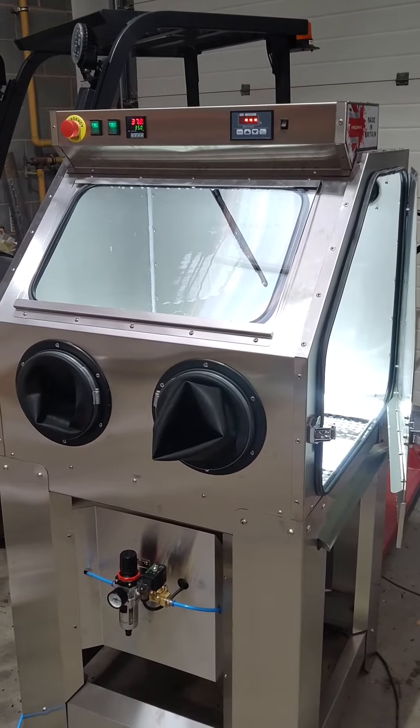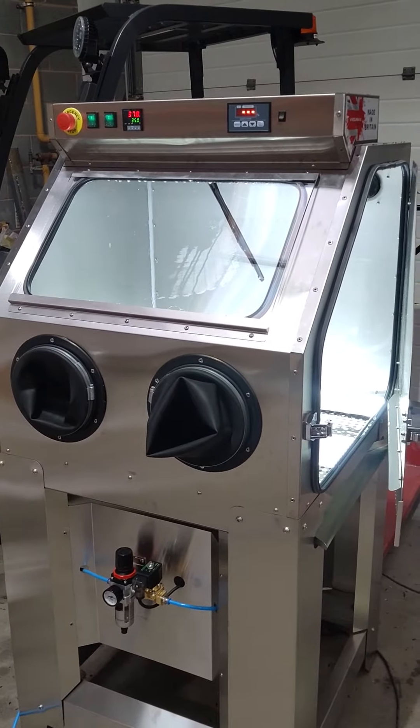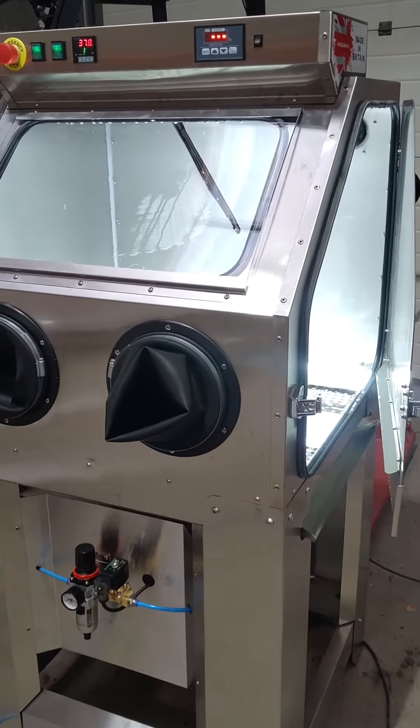This is the latest of the HydroMax 750 parts washer degreaser machines. Full stainless steel construction, comes ready to use so it's all pre-assembled.